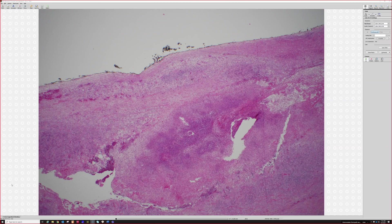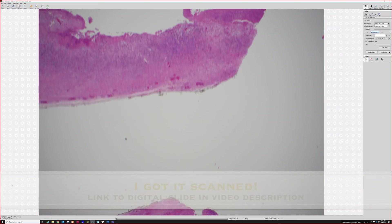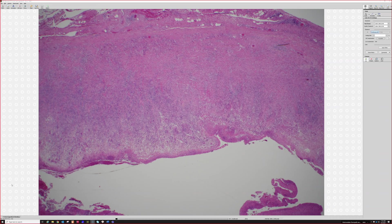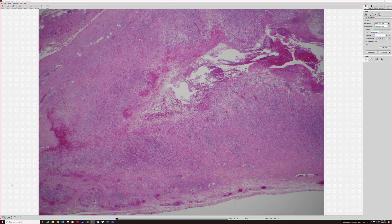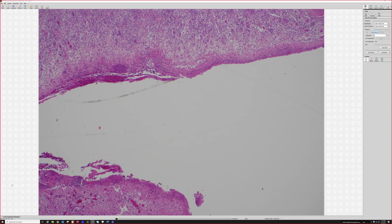Here's a case — I'm going to get this scanned because it would be better to see from low power — but this was a draining nodule on the trunk that looked like a cyst. There's kind of a cystic space in the middle, but no lining.